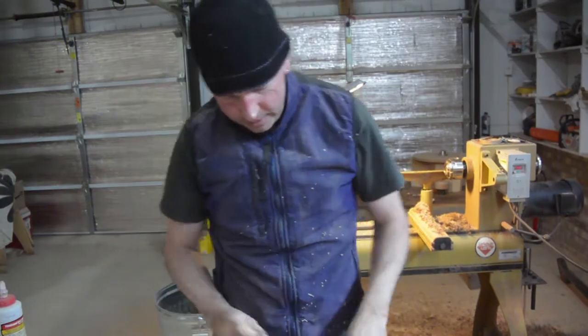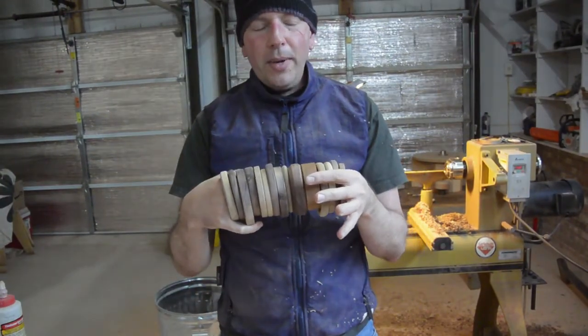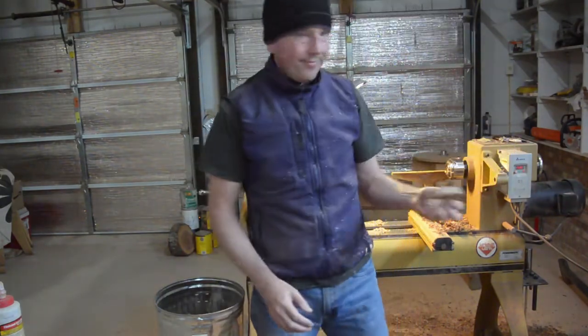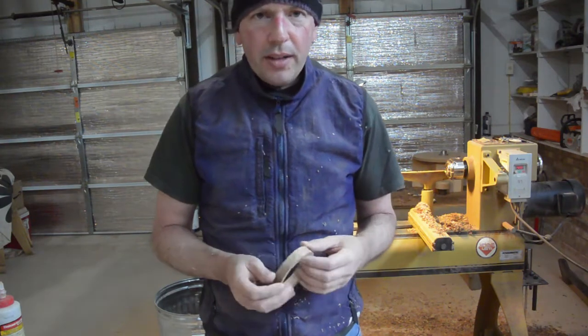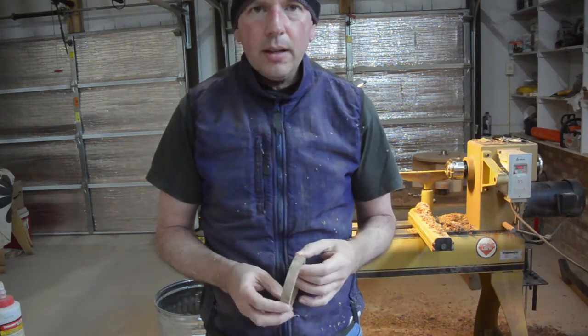All right, so I've got a few of them made — I have 15, 16. Some of them are still a bit rough on the side that was against the chuck, so I think I'm going to try to sand as much as I can with the disc sander.